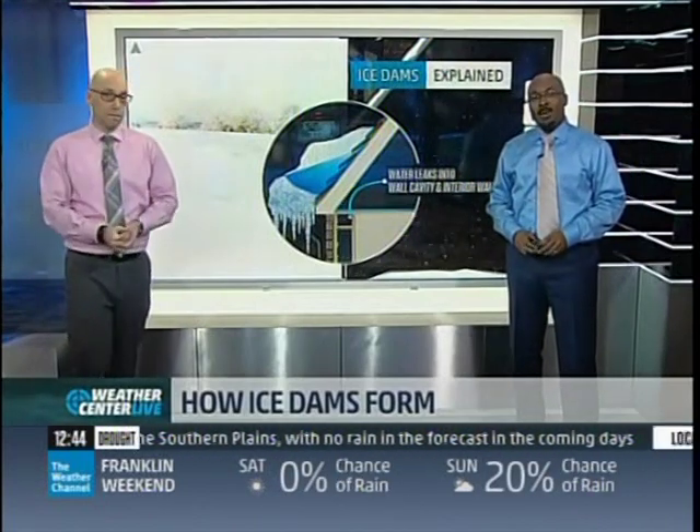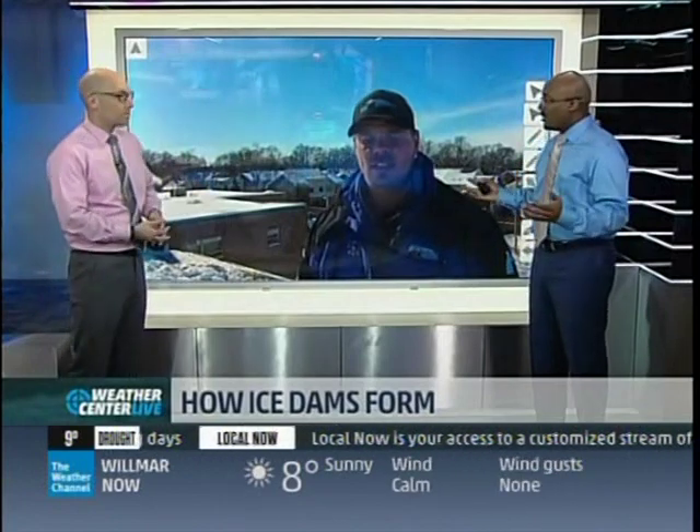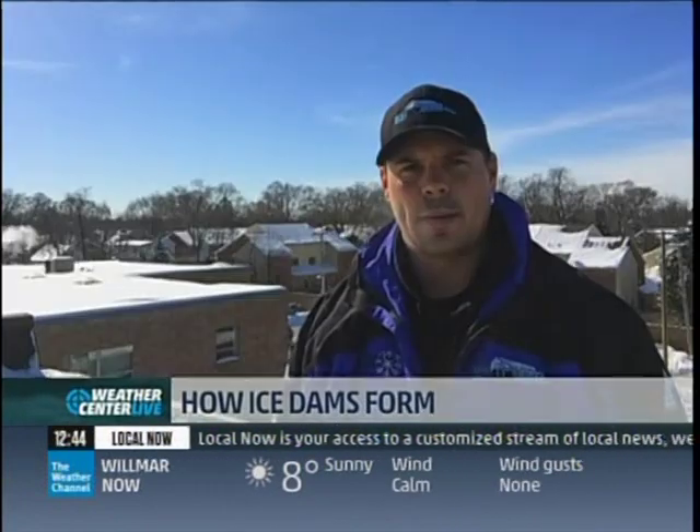So removing these ice dams can be big business. We've got Tony Finney from Ice Dam Guys joining us now from Glenville, Illinois. Tony, thanks so much for joining us. Let's get into this a little bit more — how do you guys go about removing these ice dams?